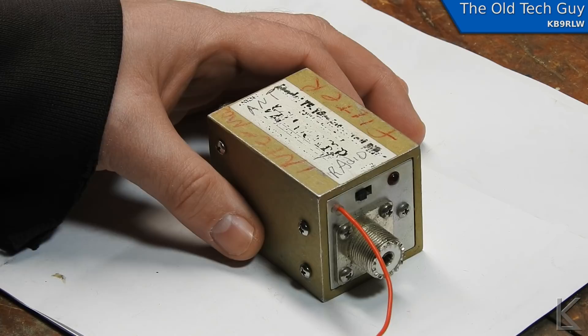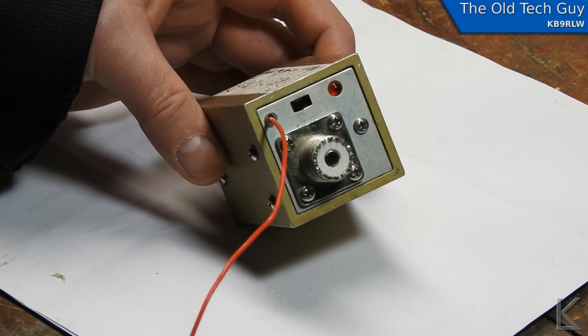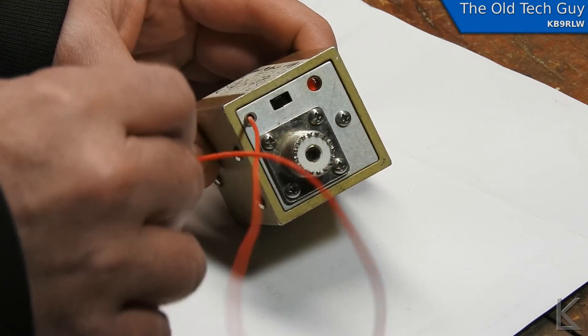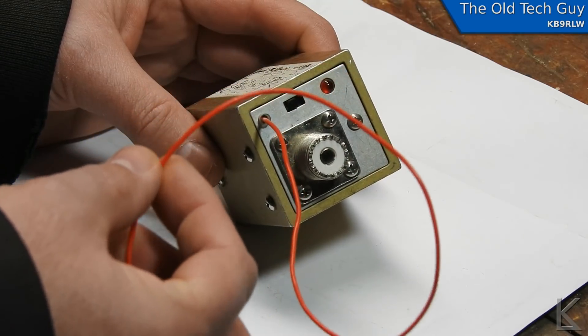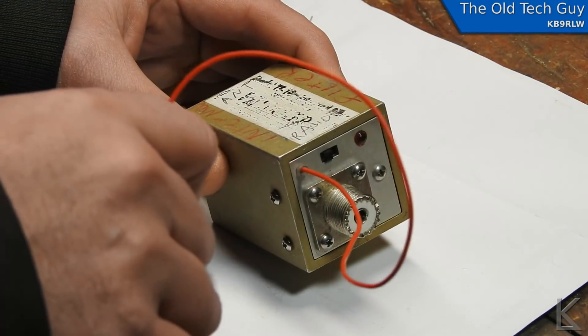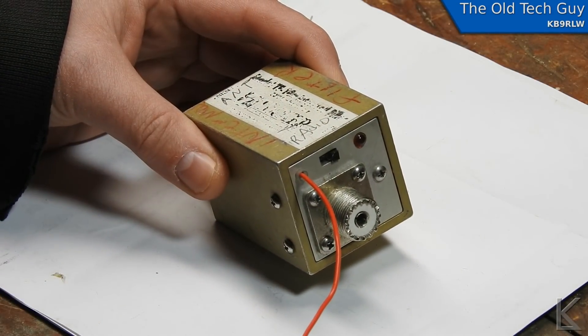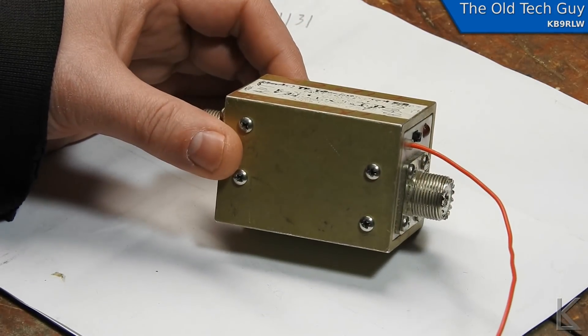What is an Intermod filter? We'll get into that in a moment. I wanted to open this thing up and have a look inside because one interesting thing about it is this power wire and switch. The ham that gave this to me was keen to point out that you can transmit through this filter — that if you power it and turn the switch on it'll allow you to transmit through it. So I'm curious to see how they do that.